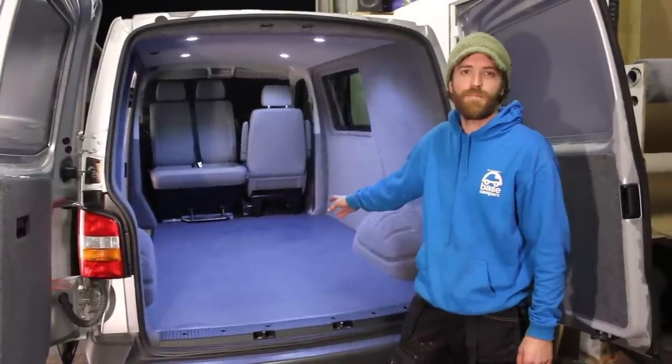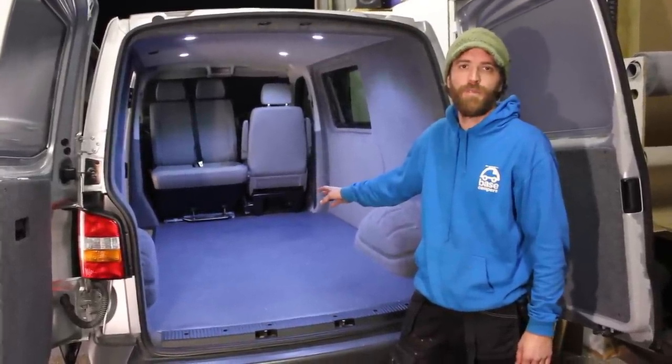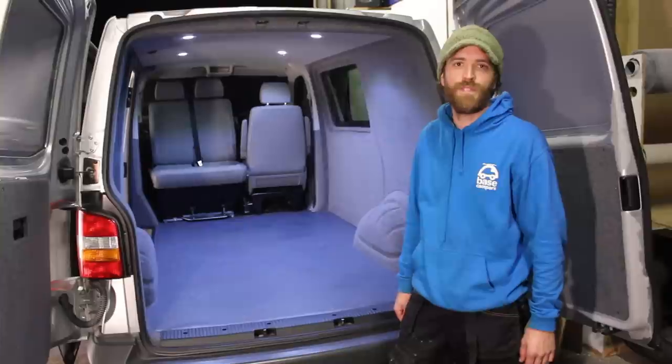Okay, so this is our finished solid base. From this point we can build you any camper you want. If you need any more information, feel free to get in touch.